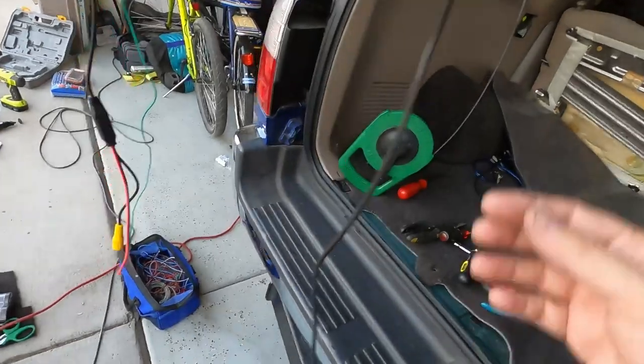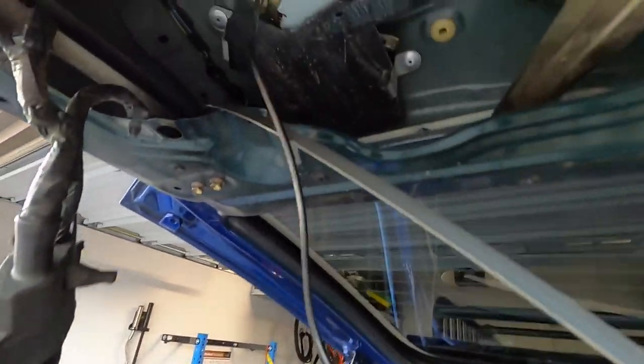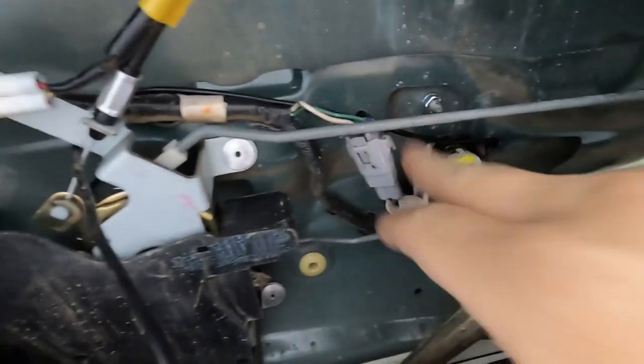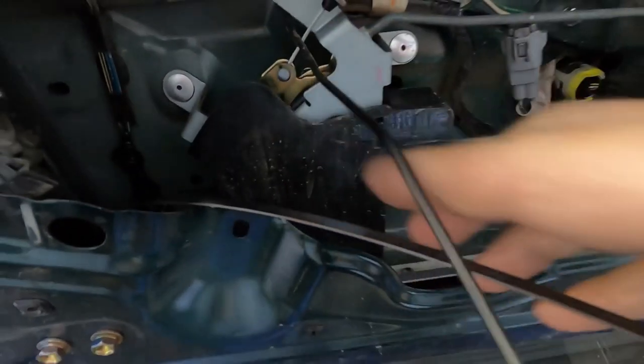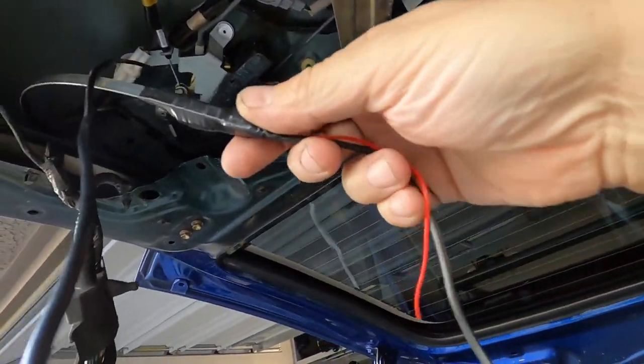This is the wiring — the RCA wiring for your video. Your trigger wire and your ground wire are on one side. The tail side and the one that goes by your stereo is your trigger wire and your RCA cable.